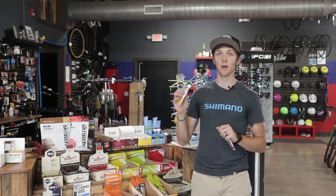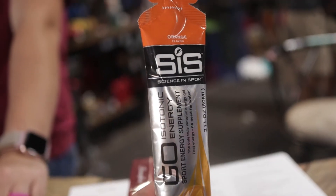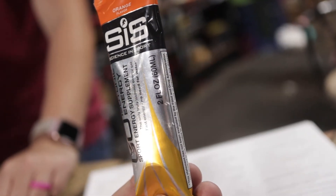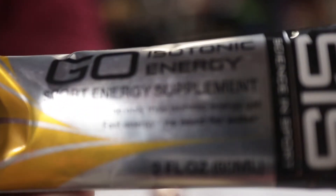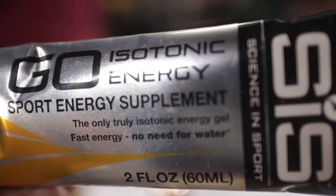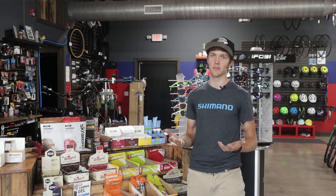Another kind of gel is SiS — super popular. They boast that it's isotonic, which basically means it's very liquidy. The one thing I don't like about SiS is it leaves a very Splenda-like aftertaste — if you don't like that, these won't be for you. I do like the consistency though; they're very easy to get down, easier than a GU, and you don't have to pound water afterwards.